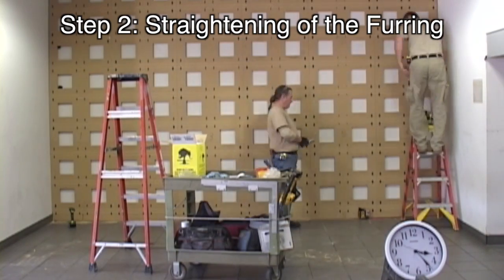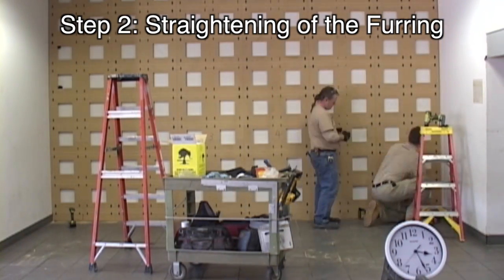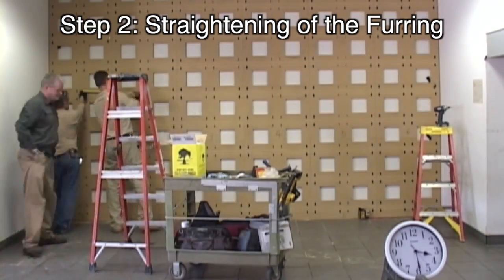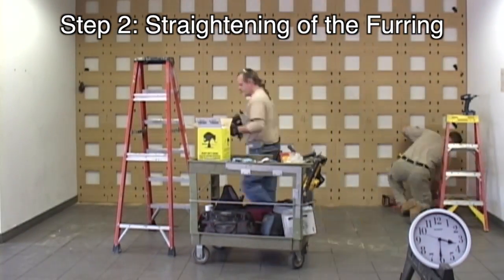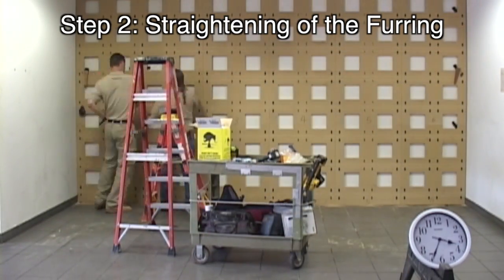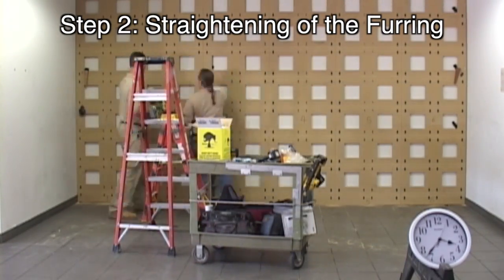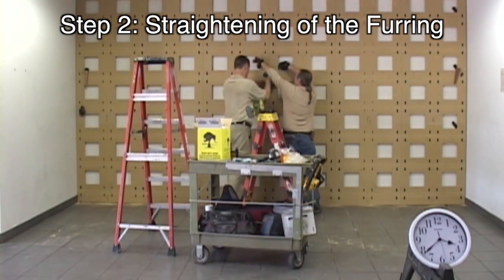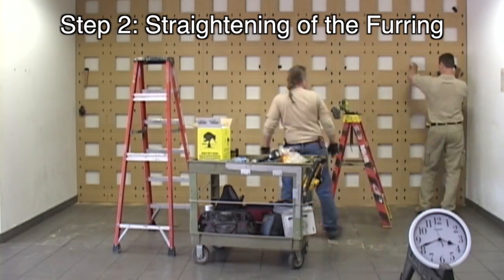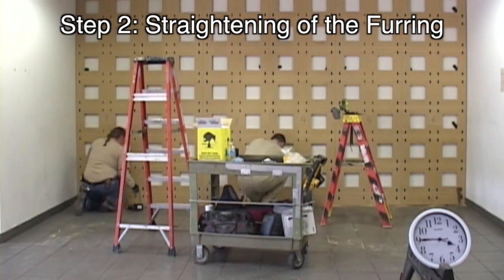Step 2 is straightening of the furring by shimming and gluing all furring into place. The process is made much easier with the center cutouts in the furring. A simple straight line or laser can be used as a reference line. Before we started gluing, we verified the field dimensions were correct and confirmed with the field superintendent that panel locations were aligned with other elements of the project. Please note, we started this time test with ideal field conditions — panels and furring were staged in the room, unwrapped and numbered, the room was swept, and there were no other trades working in the same area.